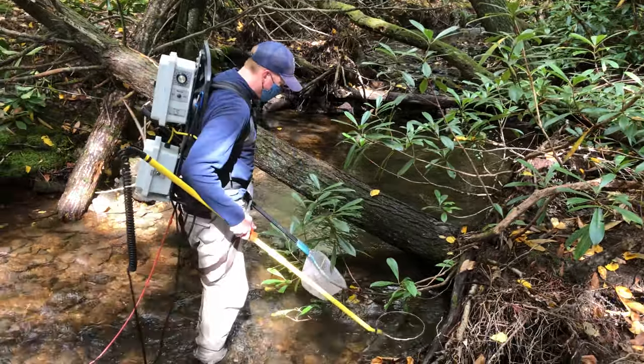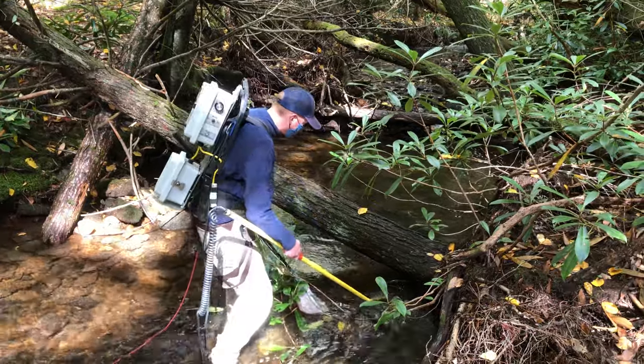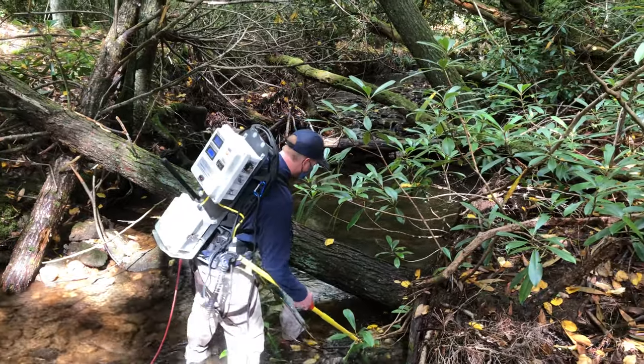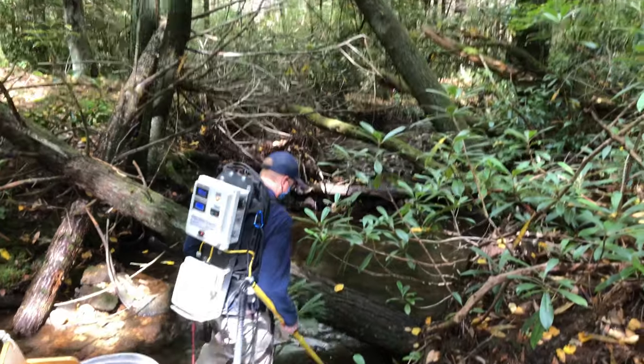Trout really like this woody debris habitat, so when electrofishing you want to make sure that you reach back underneath these overhanging banks and around this woody debris structure, because a lot of the trout will hold in there in that habitat.